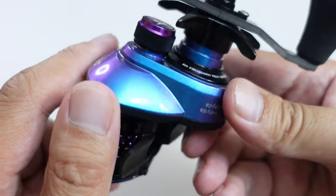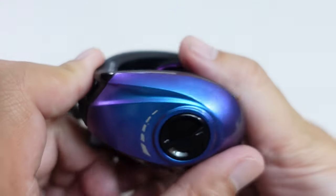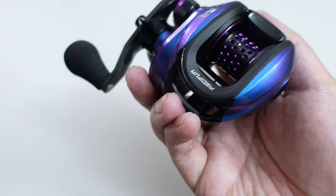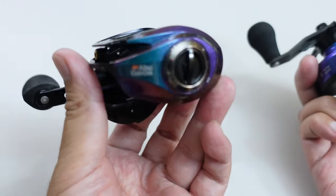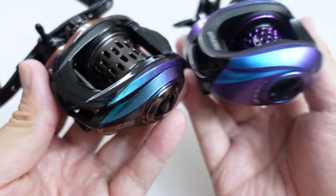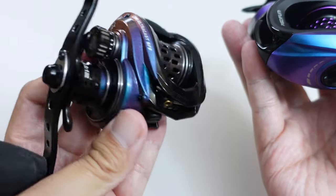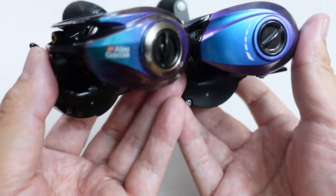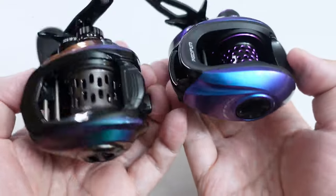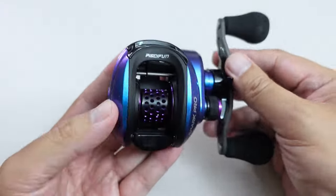I didn't see any kind of irregularities, no paint bubbles, no pieces of debris caught underneath the paint. Just to compare the rainbow effect of this paint job, I brought out my Abu Garcia Revo Ultra Cast BF8 as a comparison. You can definitely see that the Revo has a more quality paint job — at least the finish is — but it should, considering this reel costs about $200. There's definitely more blue and purple in the Spark Pro, where you can kind of see some green in this Revo. Very pretty and very quality paint job on this Spark Pro.